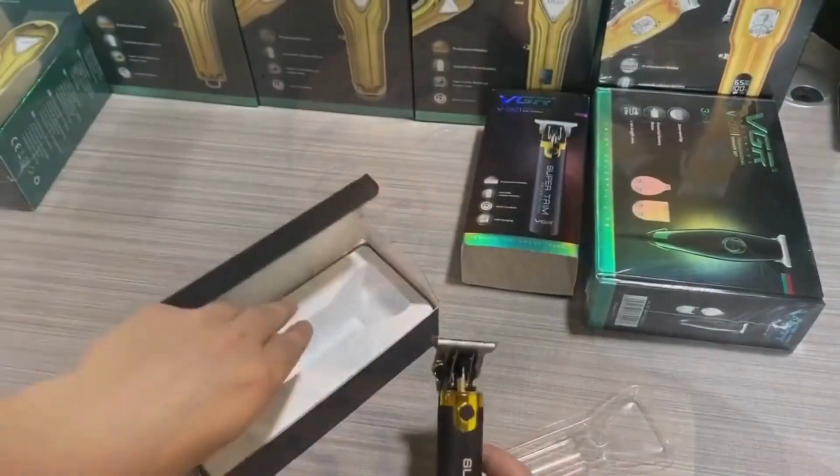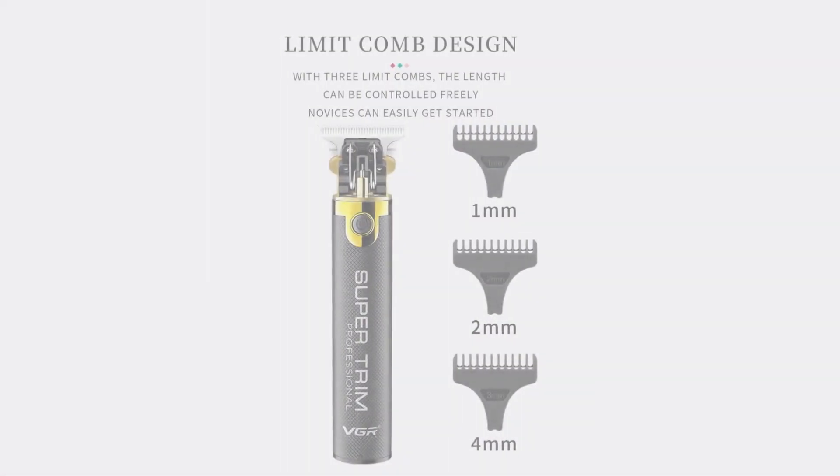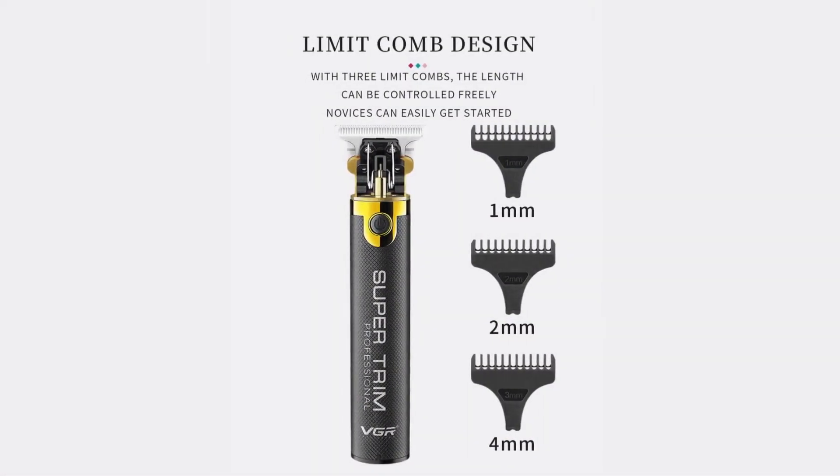Adjustable settings: it is a versatile tool suitable for various hair types and styles. Whether you need a close shave or a longer trim, the VGR T9 can accommodate your needs. The machine includes a set of guide combs that further enhance its versatility, allowing for precise control over the length and style of your cut.